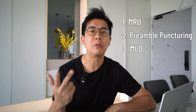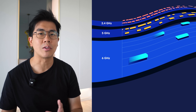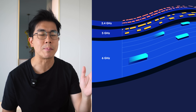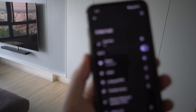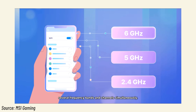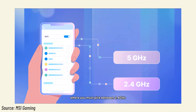WiFi 7 comes with three new distinct technologies: MRU, preamble puncturing, and MLO — multi-link operation — which to me is the biggest differentiator. In WiFi 6E, they introduced a new 6GHz band, so in total you have three bands: 2.4GHz, 5GHz, and 6GHz. In the past, a device could only connect to one of these bands at any one time. What MLO is able to do is let your device connect to multiple bands all together at the same time. The result is vastly improved throughput, and when encountering interference or heavy load in a certain band, it can automatically switch to other frequency bands.